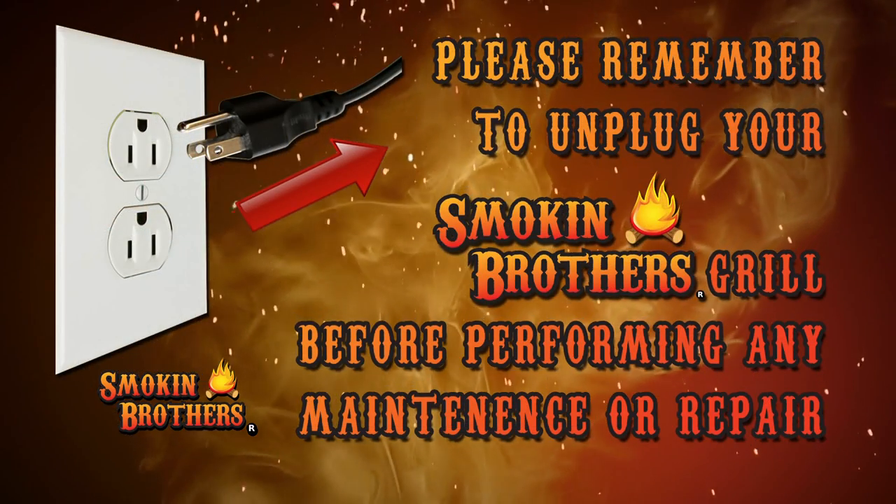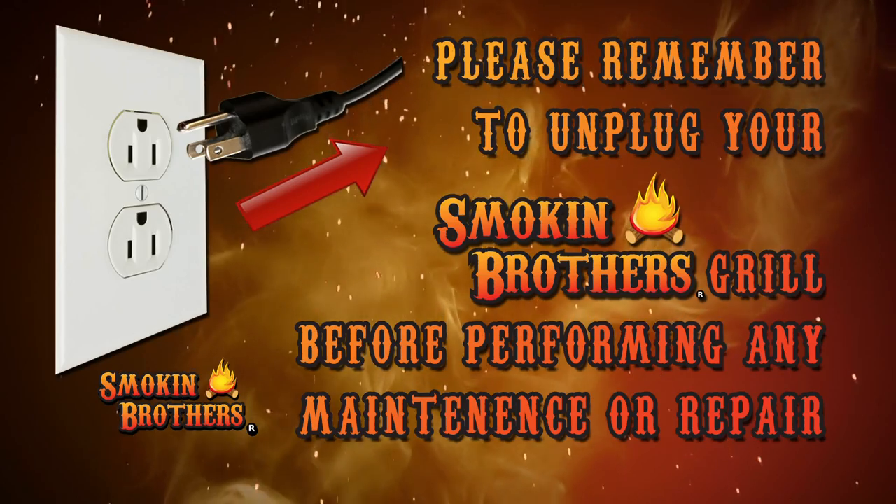Now we're going to teach you how to remove the controller or the RTD sensor. First things first, always unplug your Smokin' Brothers grill. Never leave your grill plugged in while you are doing any maintenance work to the barbecue grill.